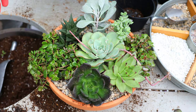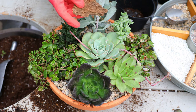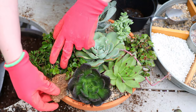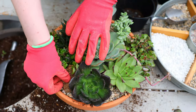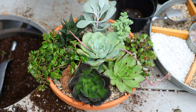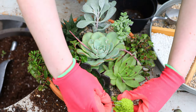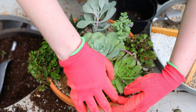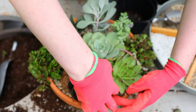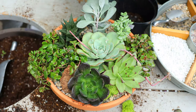To add extra texture to your arrangements, we love adding natural pieces. I really like bark because it gives that extra something. You can also add sticks, rocks, or anything you might find in your yard. Moss is another great addition — you can pin it in with pins or even bobby pins — whatever you've got on hand — it just adds nice extra texture.